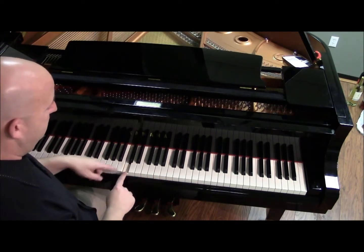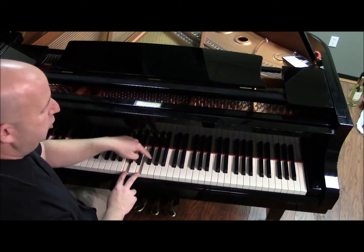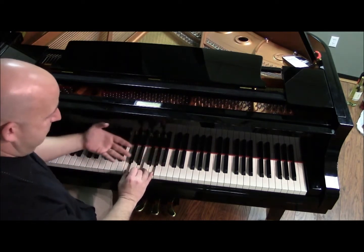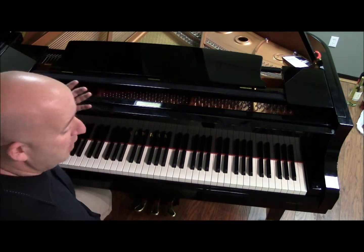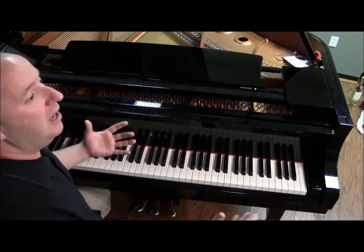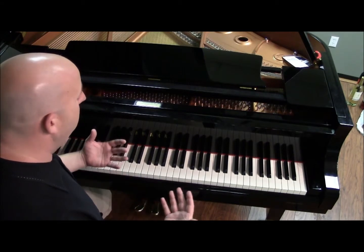Let's go over it again. Starting on C — one, two, three, four; one, two, three — and you come up with the three notes that make a C major chord. Now, a lot of you may be saying, great, I already know what a C major chord is. I want to know what an A-flat major chord is. Build it on any note you want. It's a very easy technique to discover what a major chord is.